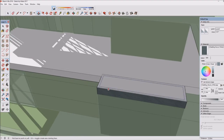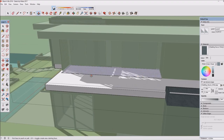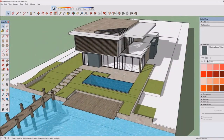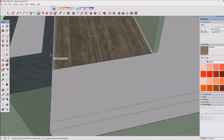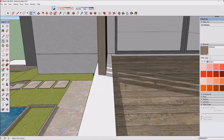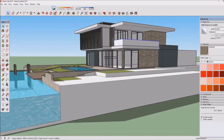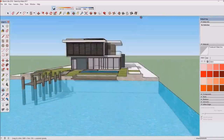I added a boat in the renders because it looks cool and makes them feel more lively — that's what these renders need. The house has a terrace patio area and a really cool infinity pool, and it's situated by the ocean with a pier in the front. I would really like to live here.